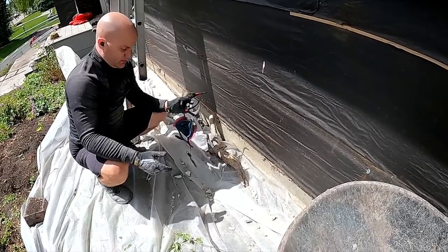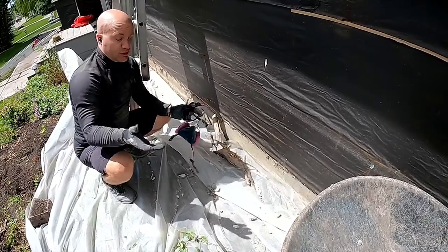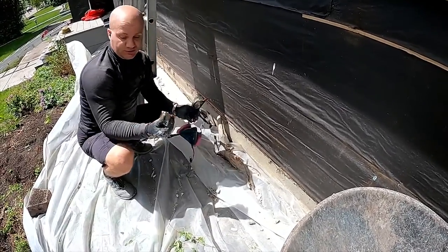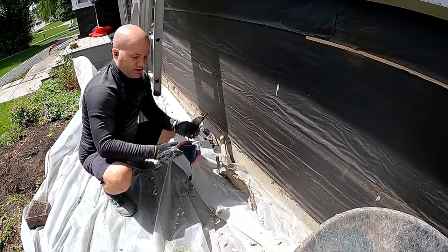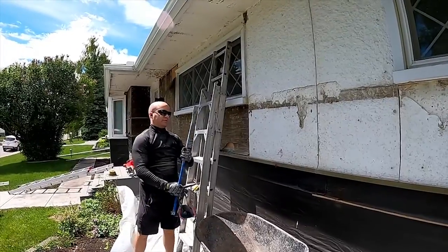If you're working over anything that's not a sidewalk or concrete, really think about getting some drop cloth. I'm using some poly barrier here because I don't want to be going through my garden dirt trying to pick out every little scrap by hand — and there will be a lot of scraps.